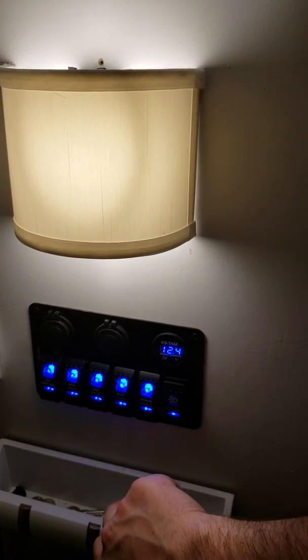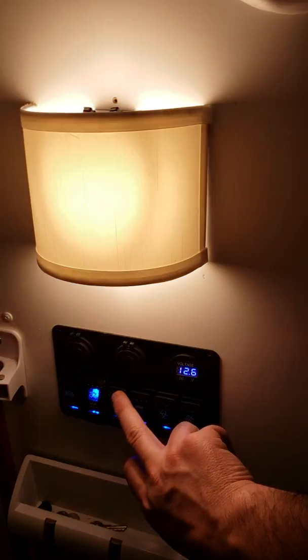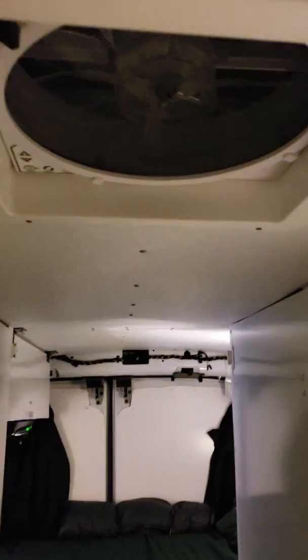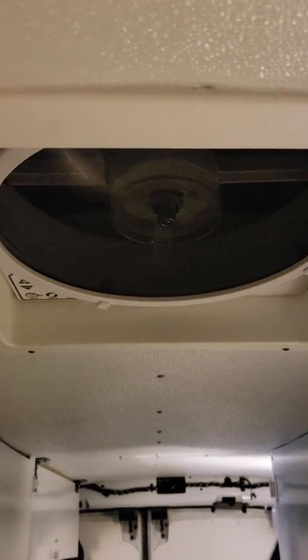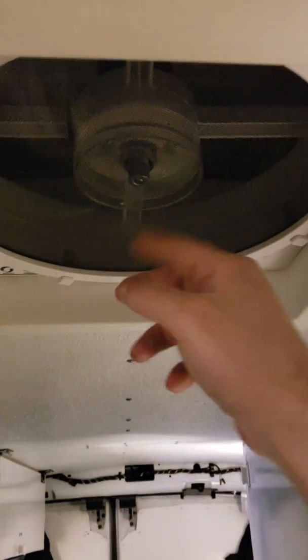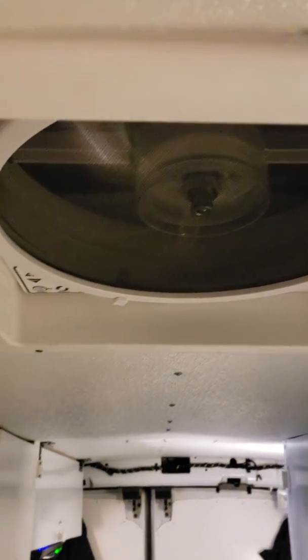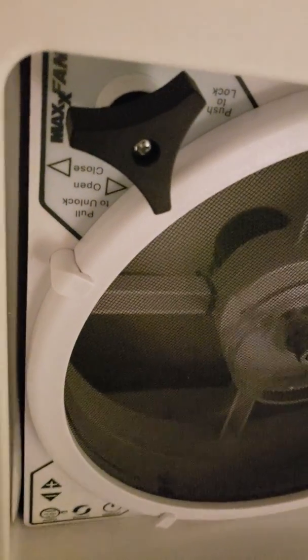I have my fan — it's a MaxAir — I can turn that off, and each one of these controls a light. Turn the lights back on, turn the fan on. The fan is reversible, so it will either suck in air or blow out air depending on what you want. It has speed controls and you can adjust it to lift, raise, or lower it.